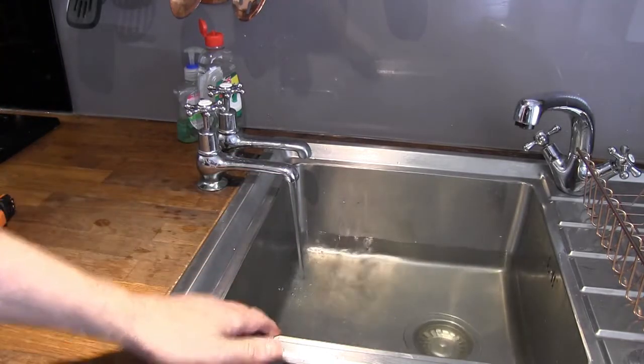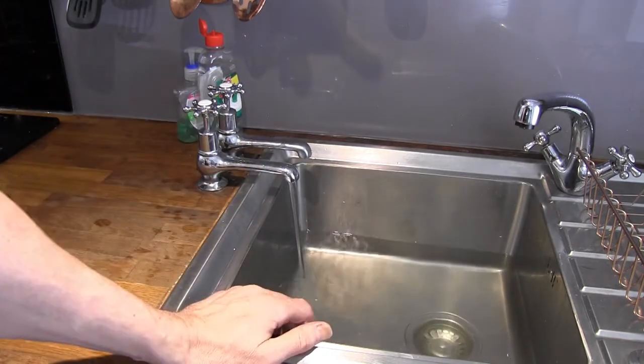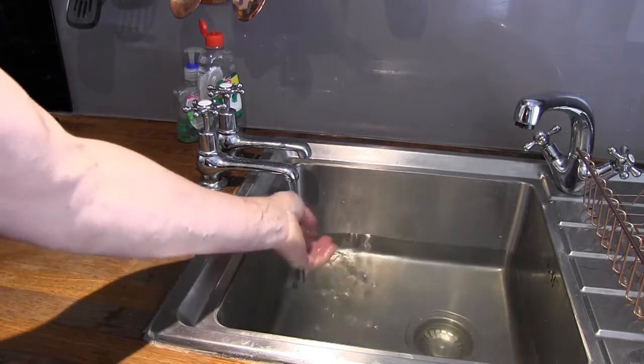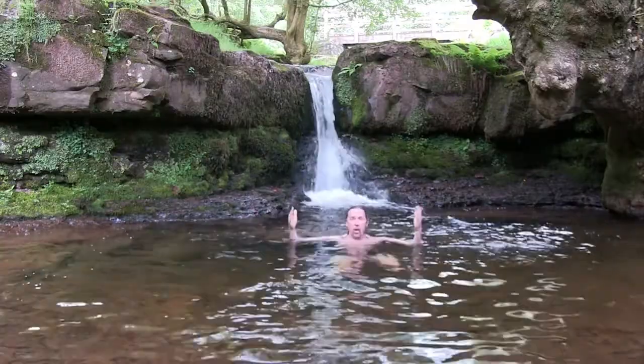Obviously my shower and bath are connected to the mains water — this is one of the areas I haven't covered very well. At a last resort, you could get a sponge and just stand in front of the sink and wash yourself that way, or you could always take a dip in your local river.